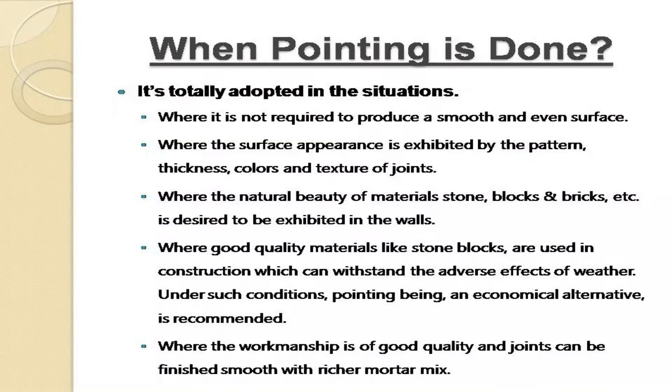Pointing is adopted in situations where it is not required to produce a smooth and even surface; where the surface appearance is exhibited by the pattern, thickness, colors, and texture of joints; where the natural beauty of materials — stone, blocks, and bricks — is desired to be exhibited in the walls; where good quality materials like stone blocks are used in construction which can withstand the adverse effects of weather. Under such conditions, pointing being an economical alternative is recommended, where the workmanship is of good quality and joints can be finished smooth with a richer mortar mix.